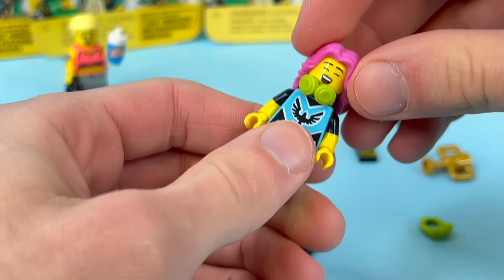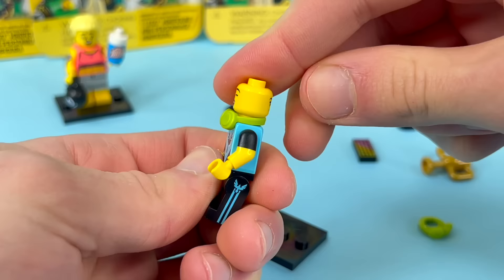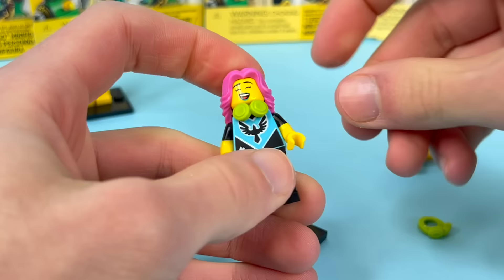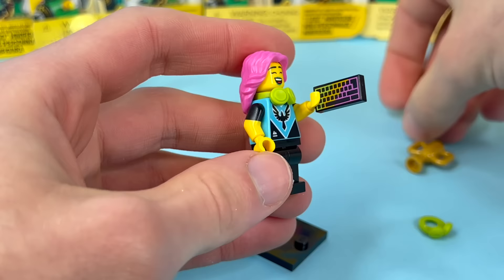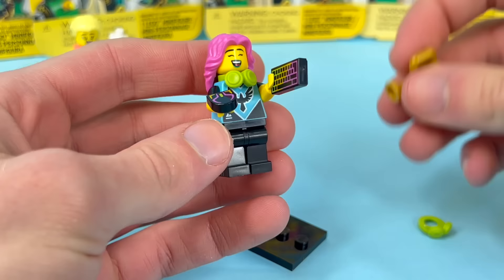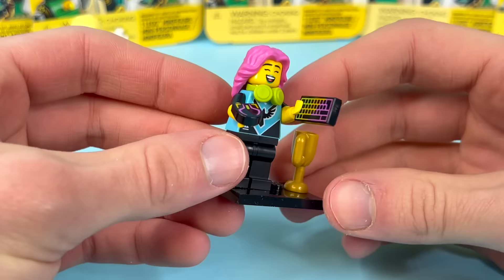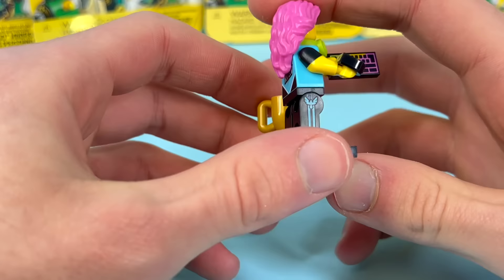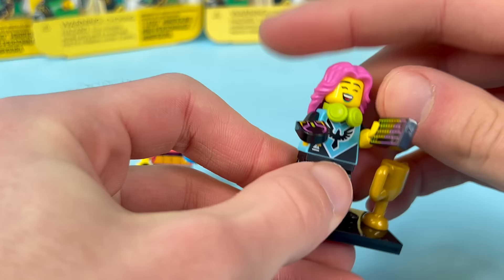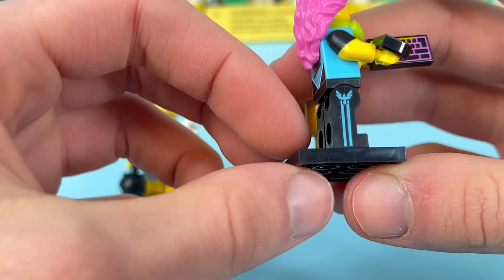The pink hair is cool — probably a first. After figuring out how the headphones attach, we see she comes with an RGB keyboard, a super fancy gaming mouse, a trophy, and extra accessories. She can't even hold everything that comes with her — always a sign of a good figure. Her pants have printing on the side but not the front, which is actually a rarity. They're like sweatpants branded with her gaming logo.